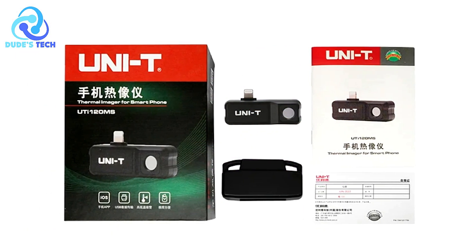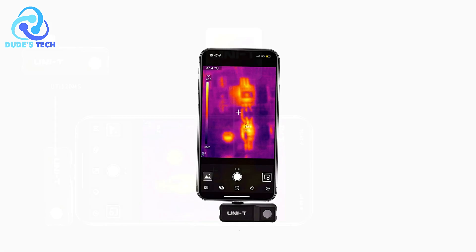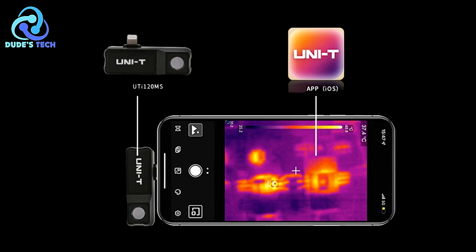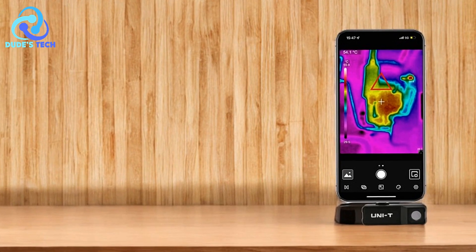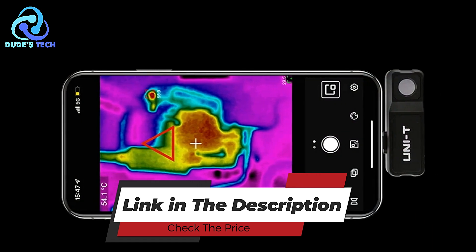The UniT-UT120MS thermal imaging camera is a powerful and portable tool for anyone needing a reliable, high-quality thermal imaging solution. Its wide temperature range, compact design, and useful features like image and video recording make it a versatile tool for home inspections, HVAC troubleshooting, and industrial tasks. The automatic hot/cold spot tracking and temperature alarms also enhance its user-friendliness.